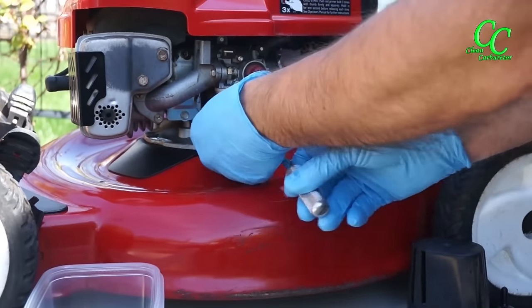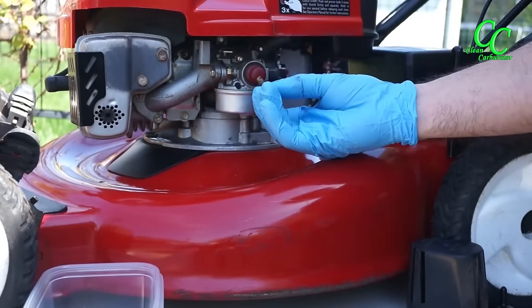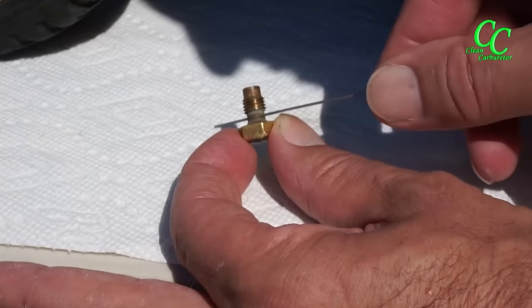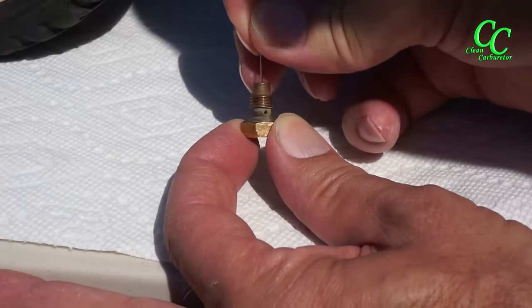Remove the plug from the carburetor and the fuel hose from the fuel tank, and drain all the fuel from the tank if any is left. Then remove the carburetor bolt bottom screw, which on this engine is the main fuel jet as well.